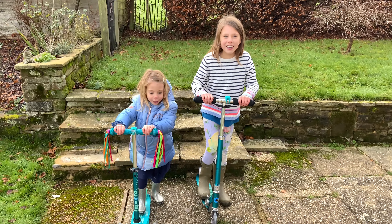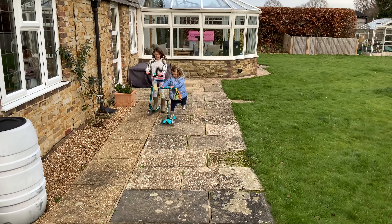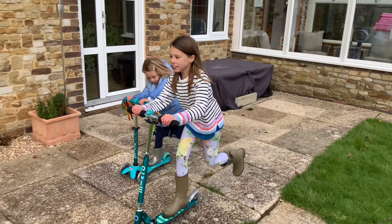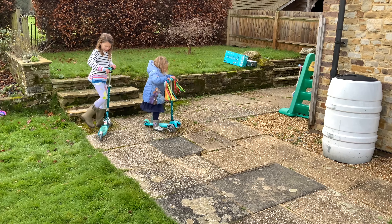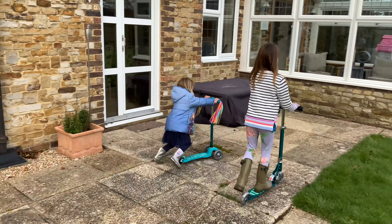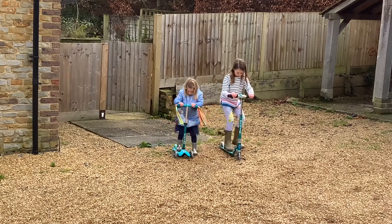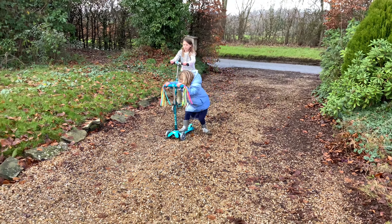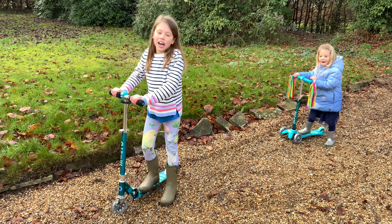Let's go scootery! I stopped. I think we should go back in the garden.